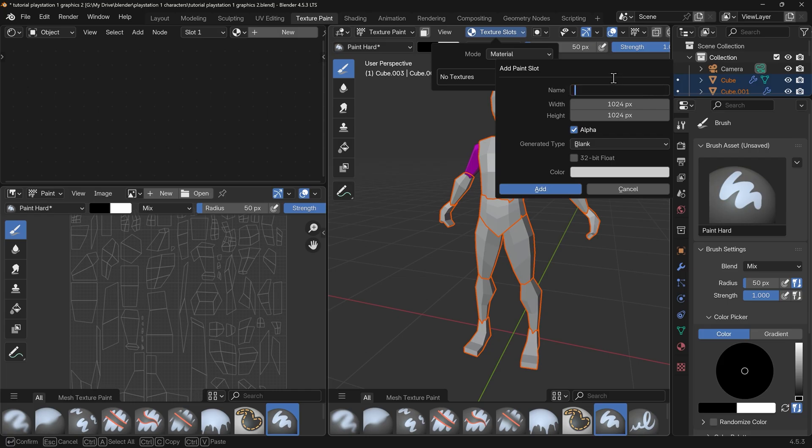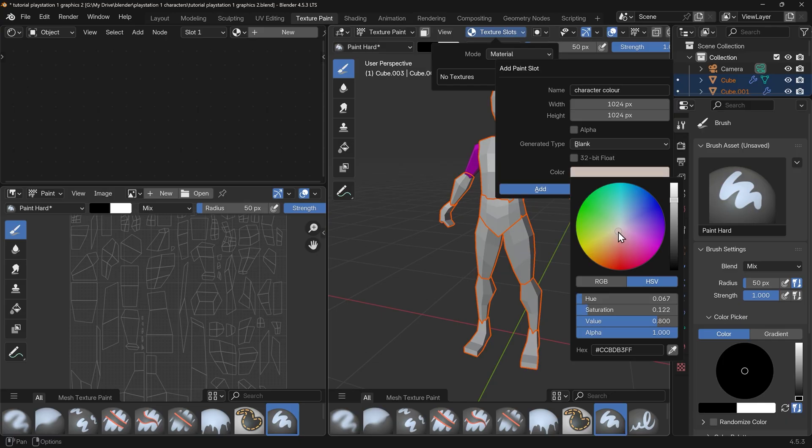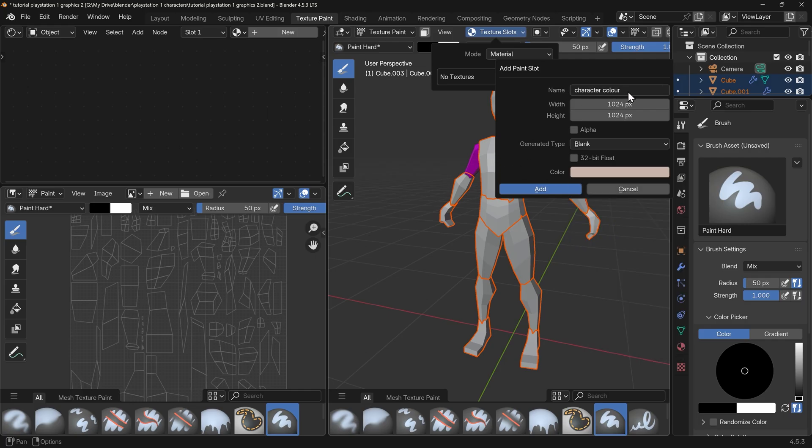Press the plus icon and I want the base color. I'm going to call it 'character colour' — yes I'm British so we put a U in there. The width and height are in pixels; in true PlayStation 1 fashion this would probably be about 256 or maybe 512. We'll keep it on 1024 for a little bit more detail, but if you want to keep to the tradition then it should be lower. We turn off the alpha because that's a transparency channel and it increases the size of the texture. You can change the initial color — a good idea to change this to a skin color, bringing the value down and across to the pinks a little bit.